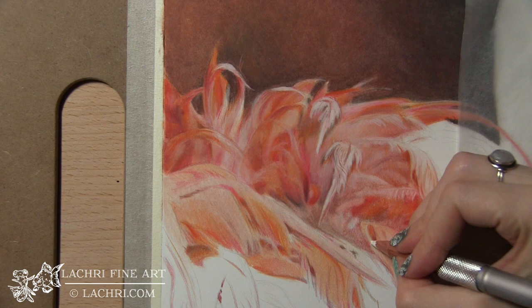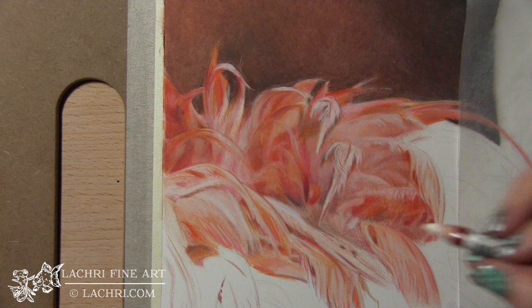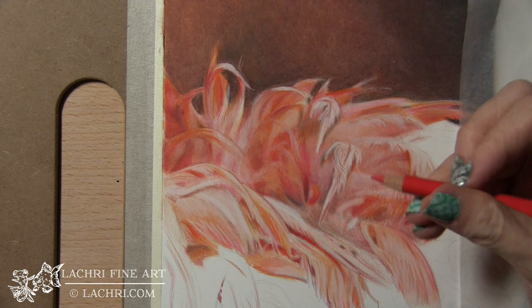If you don't have all the same colors I do, it's not that big of a deal. You can still make beautiful, very realistic work if you have a smaller set of colored pencils. The key here is to pay attention to your values — how light your lights are and how dark your darks are. That is what's going to make your piece look more realistic. You don't have to have all the colors in the world.